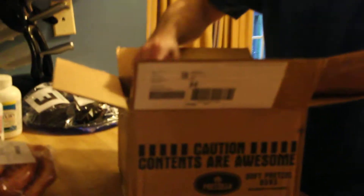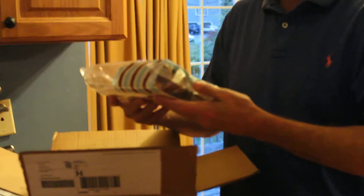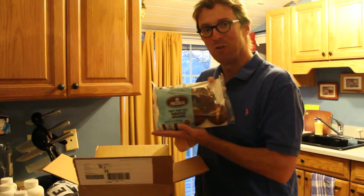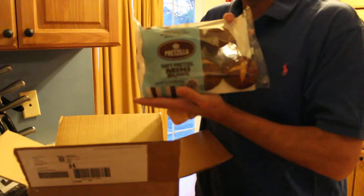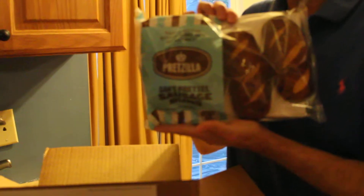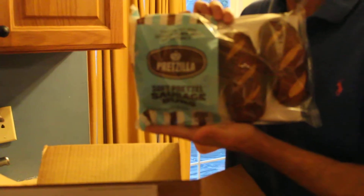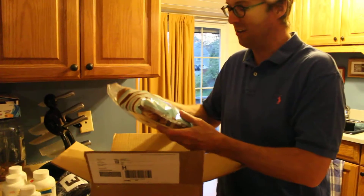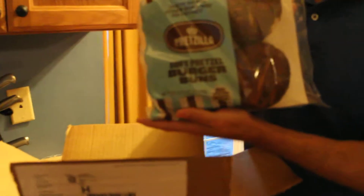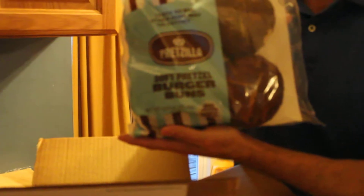Oh yeah, I might have to use maybe more than one, because they sent me some soft pretzel mini buns, which are really tasty it seems. They also sent me some soft pretzel sausage buns — it's a little risque I think — but I'm having a blue cheeseburger, not a sausage today. And they did also send in the package soft pretzel burger buns, so I'm going to use one of these burger buns for my meal in a second.